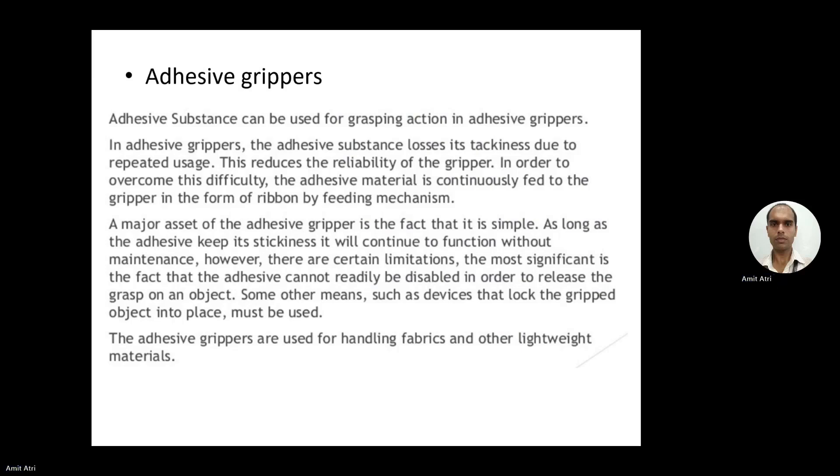The last type is adhesive grippers. An adhesive substance is used for the grasping action, sticking to the workpiece. In adhesive grippers, the adhesive substance loses its tackiness due to repeated usage — like a glue stick used repeatedly, its adhesiveness reduces. To overcome this, adhesive material is continuously fed to the gripper in the form of a ribbon by a feeding mechanism. A major asset of the adhesive gripper is its simplicity, and as long as the adhesive keeps its stickiness it will continue to function without maintenance.